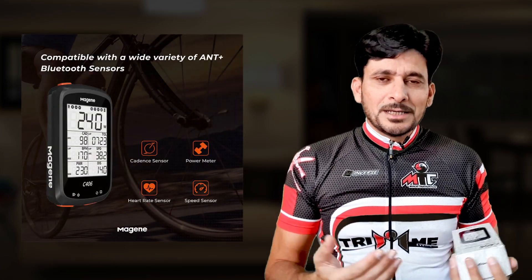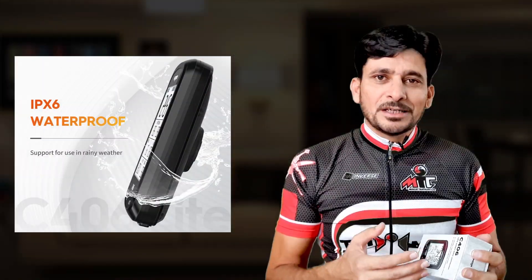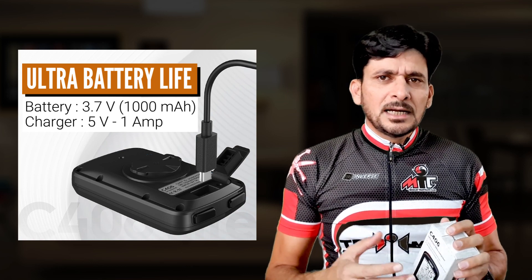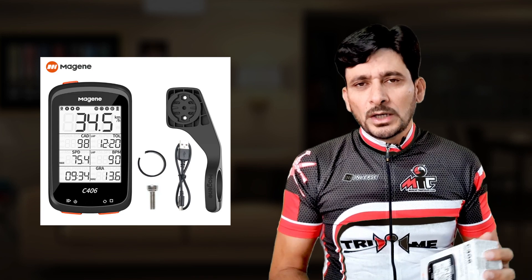It has dual protocol — ANT+ and Bluetooth — to connect with various devices. It features IPX6 waterproofing, so you can use it in the rain. Battery life is up to 30 hours on a full charge, which takes three and a half hours, and standby time is more than half a year. Total weight is just 18 grams, or 29 grams with the clamp.